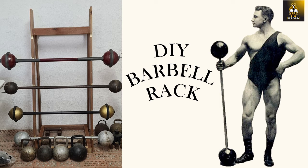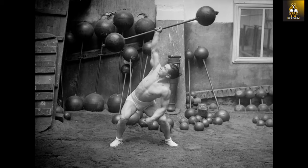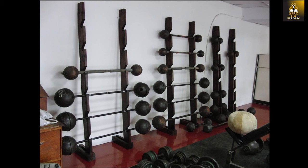Many of you know that I've been collecting old school gym equipment for some time now for my physical culture museum, and in particular I have a nice collection of old globe barbells from the bronze strongman era. If you look at the photos from the late 1800s and the early 1900s, there are a lot of photos of strongmen posing proudly in their gyms in front of their globe barbells, kettlebells, and globe dumbbells. Although some would proudly stand next to dangerously placed globe barbells on the wall without a care for health and safety, others more prudently racked them on these pyramid-like barbell racks.